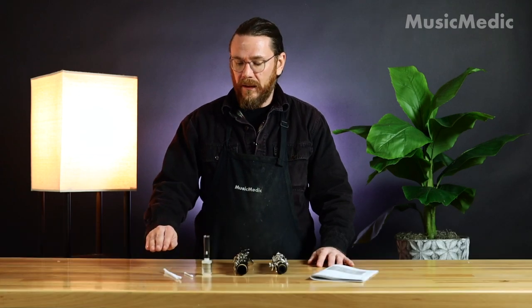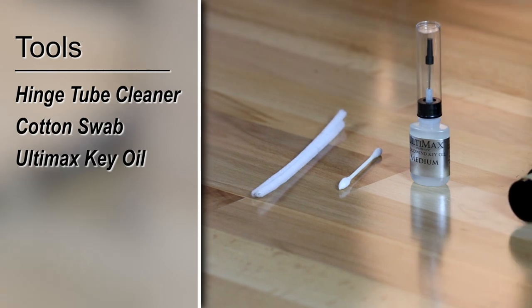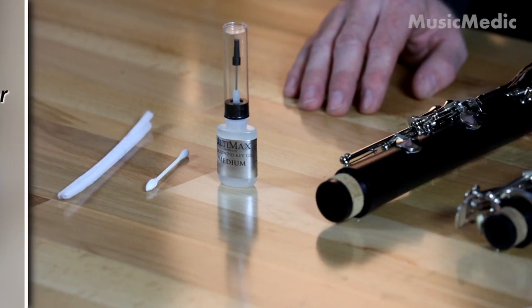Let's go over how to oil your clarinet using the musicmedic.com repair kit. The tools that you're going to need are a hinged tube cleaner, cotton swab, and a bottle of Ultimax key oil. Let's go ahead and get started.